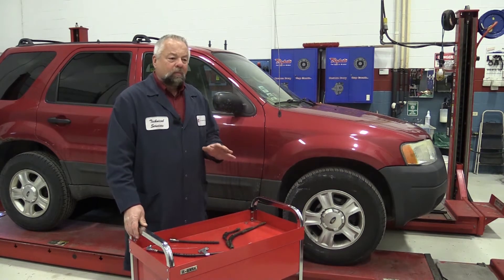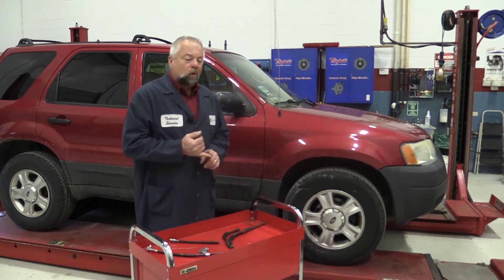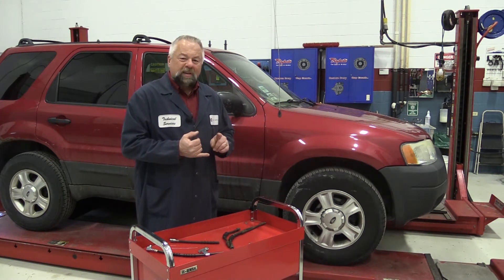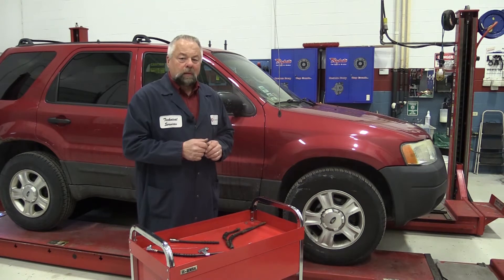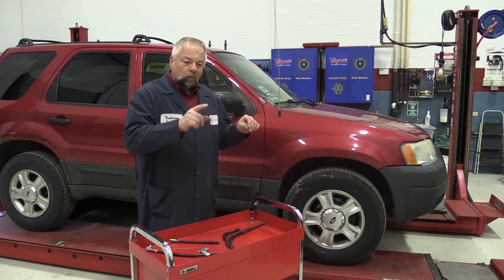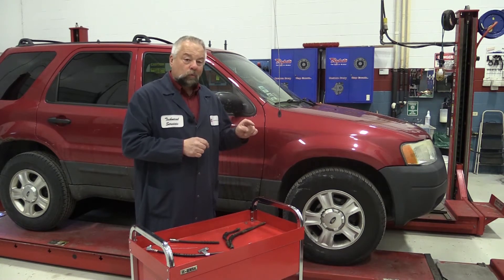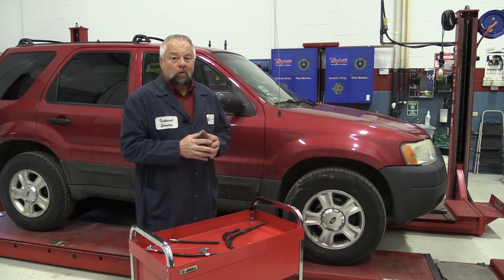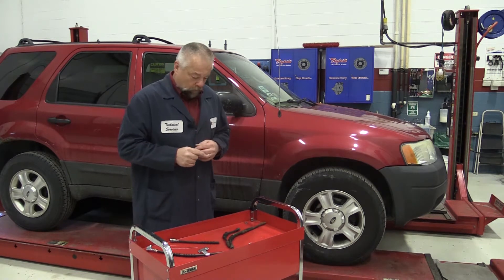I want to show you a couple things on brake hoses and some tips too. One thing you can do to see if you have a restricted brake hose is to see if the caliper is gravity bleeding. In his case, if you opened up both bleeders, the right side would have dripped fine, but the left one would not have dripped — it wouldn't gravity bleed — because the left front hose was restricted.